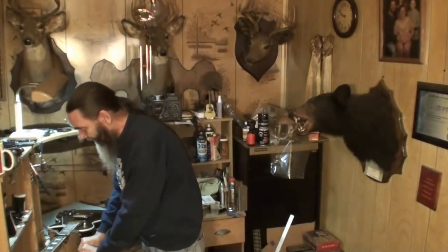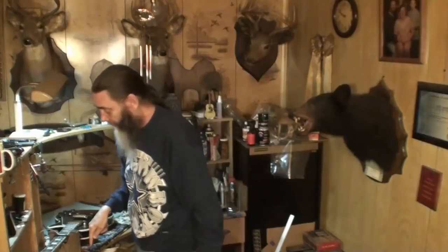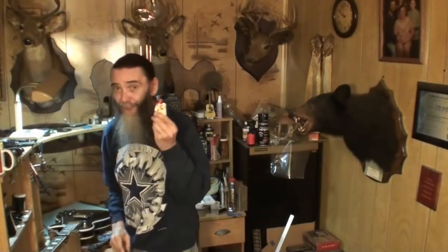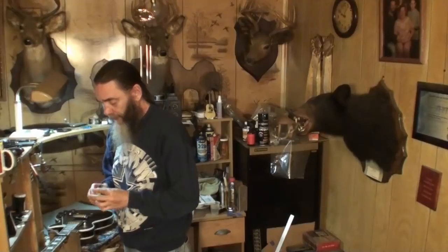Now, I have the famous JB Weld. I'm sure everybody knows about that. I thought about using that. I know for a fact that stuff gets hard, man. When it sets up — it takes a long time to set up — I think it's 24 hours. I know for a fact from experience this JB Weld. Now, it's not JB Quick. The Quick's good, but I think this gets harder than the Quick does.